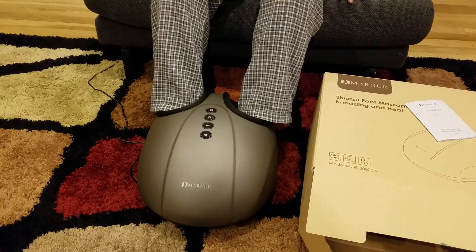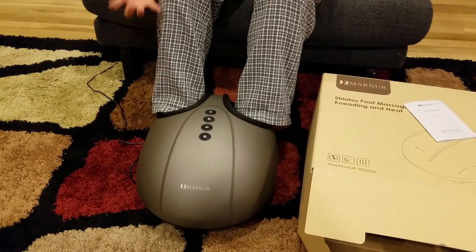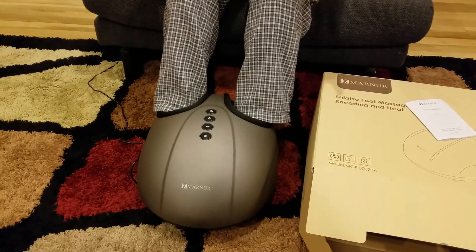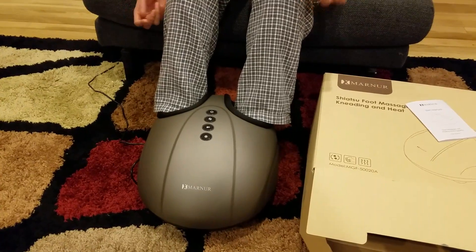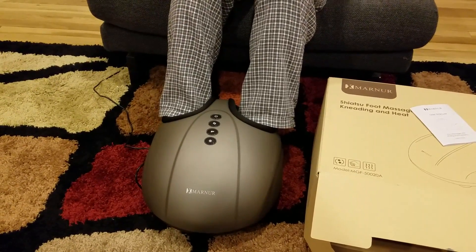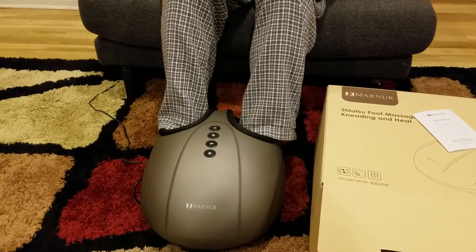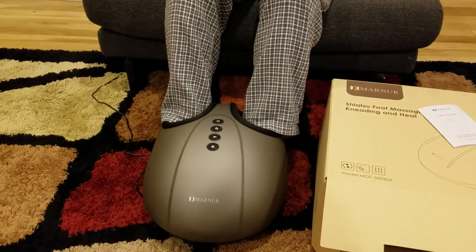You sit down and put your legs in it. Right now you can put your legs easily when it is off because it does not inflate. Once you put your legs inside and turn it on, it will inflate and start massaging. It adjusts based on your foot size, so it will work for everyone.